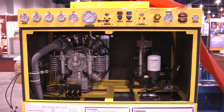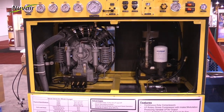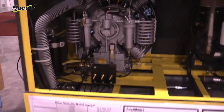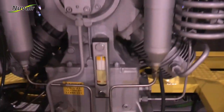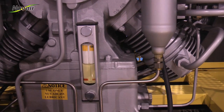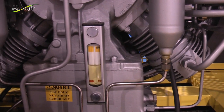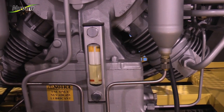Before starting your Voyager 2, 3, or 4, check the oil level in the high pressure compressor. The oil level is shown here. This could use a little bit of oil, but it's right in the middle, so you're good to go, and you can go ahead and start the compressors.